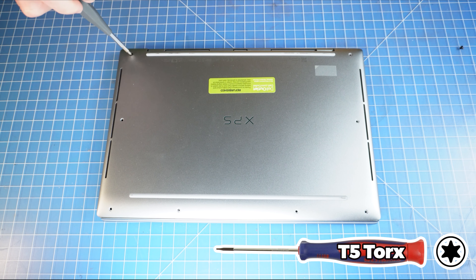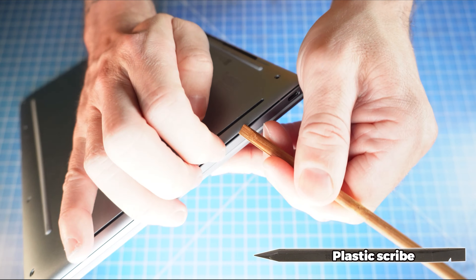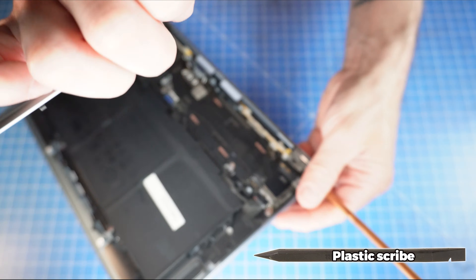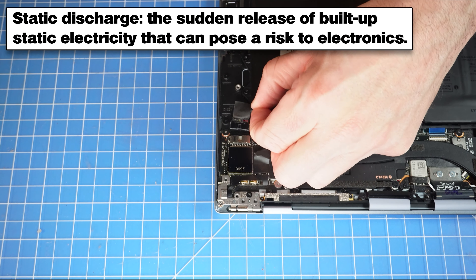First, unscrew the bottom base cover. Note that these are the only screws that will require the Torx No. 5 screwdriver. All other screws will need the Phillips No. 0. Then you can use a plastic scribe to pry open and separate the bottom base cover.